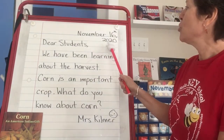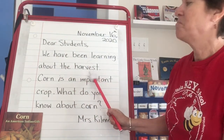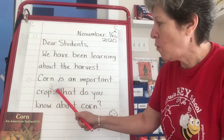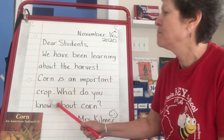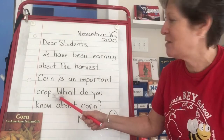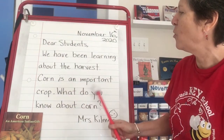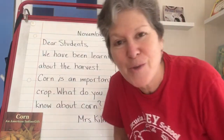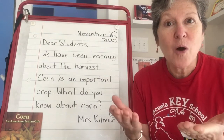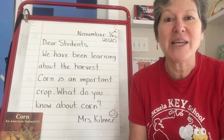November 16, 2020. Dear students, we have been learning about the harvest. Corn is an important crop. Remember, a crop is food that's grown for us to harvest and use to eat. What do you know about corn? You'll have a chance to share in Seesaw today about what you might know about corn, or how you use corn, or how do you and your family enjoy corn.